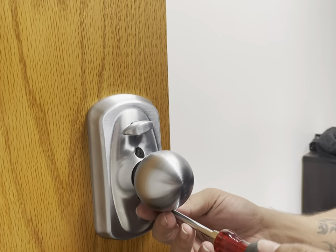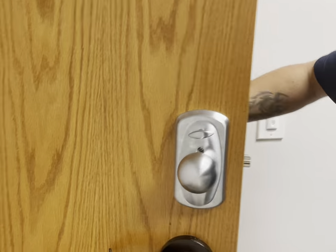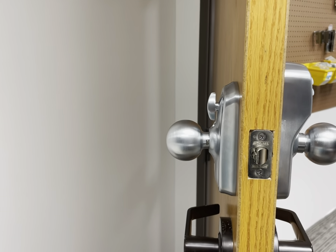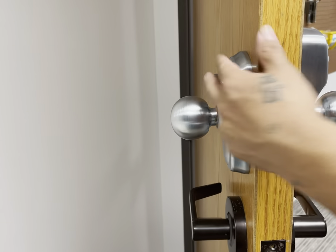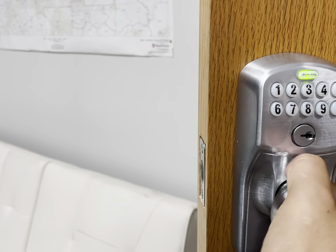This is the perfect kind of lock if you're really looking for all those convenience factors that a keypad can give you — if you regularly have people coming in and out of the home, if you have maintenance workers or other house workers coming in that you want to give codes to, or maybe you forget your keys often or just don't want to be reliant upon them. This lock is a very solid option for any of those situations.